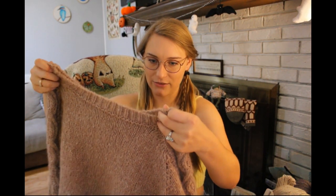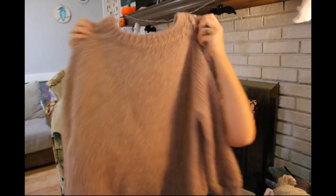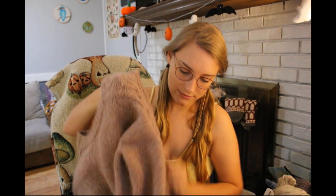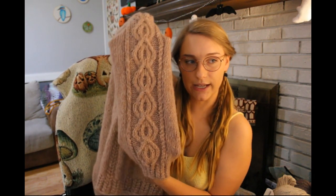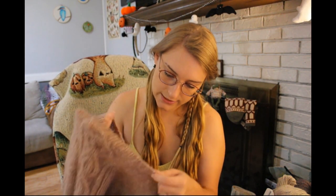Let me show you guys — it's so cute. I have a hard time figuring out which is the front and which is the back, but I think this is the back. Still simple, like I wanted it to be, but look at these cabled arms! It hasn't been blocked yet, so it'll be a lot more standout once I block it. I love it so much. Let me try it on, and while I do that, let me talk about the needle size and sizing.